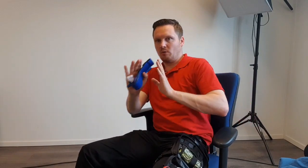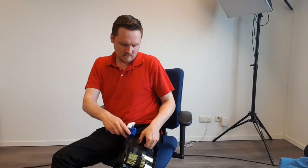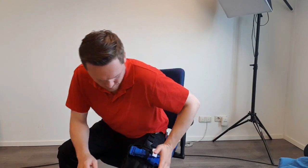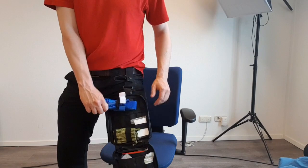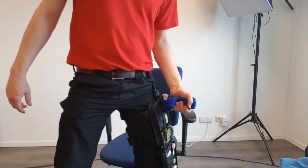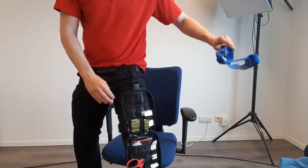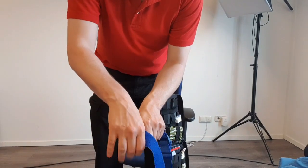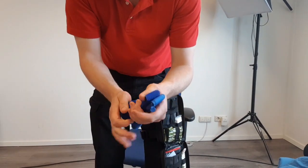Now, what if I have a Combat Application Tourniquet? I'm using the Schicht in black since we don't have the blue versions here yet — we always use blue for training. The biggest problem with the CAT would be its size. If I place it the wrong way and then try to get it out, it gets stuck. In a stressful situation, that is a real problem — this is something you need to think about when preparing your material.